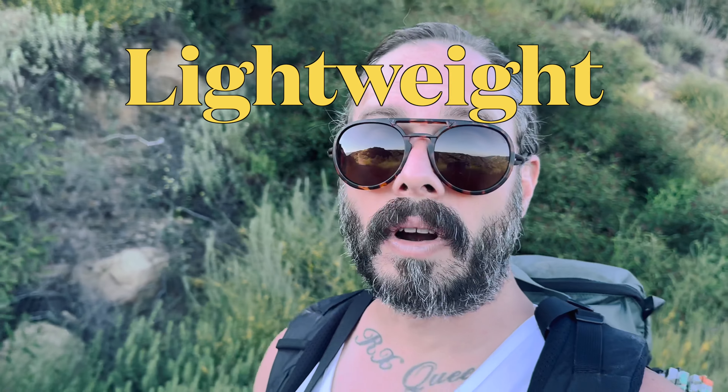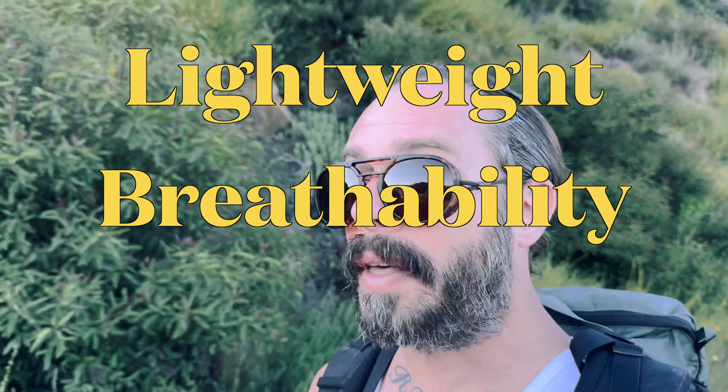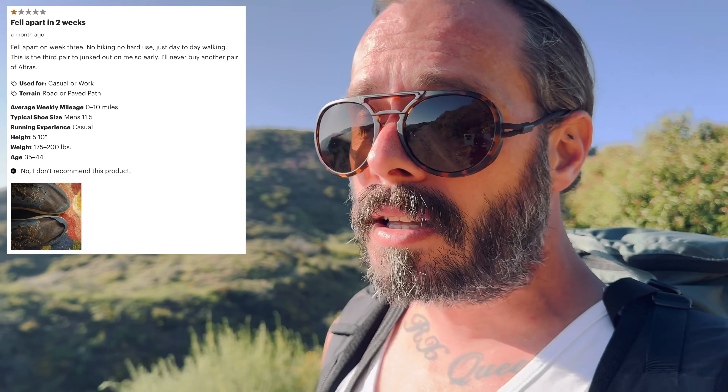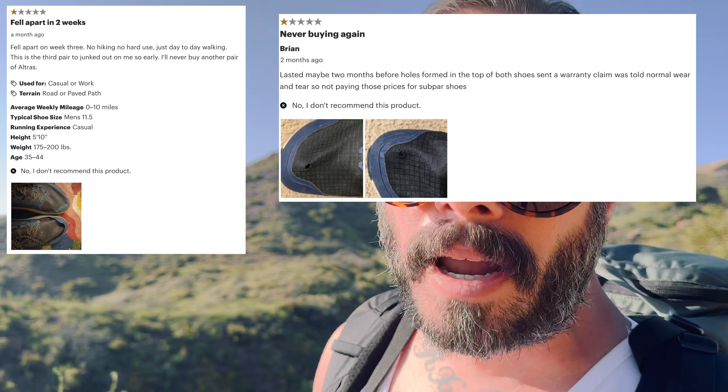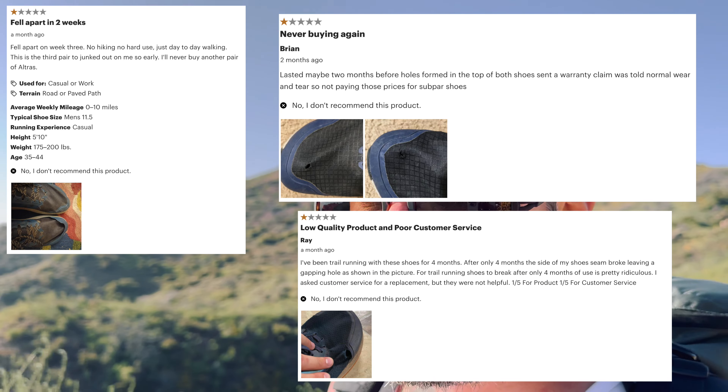I've recently decided to check these out for backpacking, as many people do. The reasons why you might turn to a trail runner are that they're typically more lightweight, they breathe easier, and they dry faster. But if you're researching the Lone Peak 8s to see if these are the right shoes for you, you've probably also noticed that in the last few years they've fallen out of favor with through hikers and some of the major backpacking people on YouTube today.